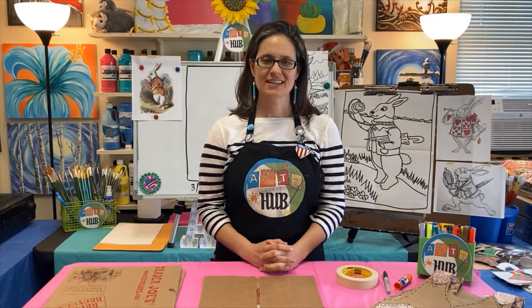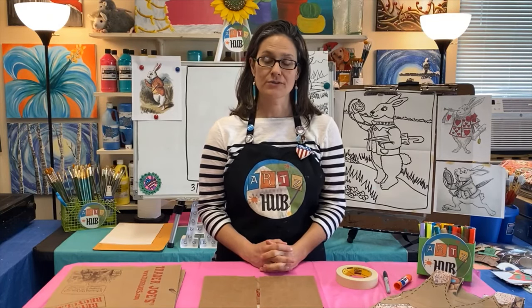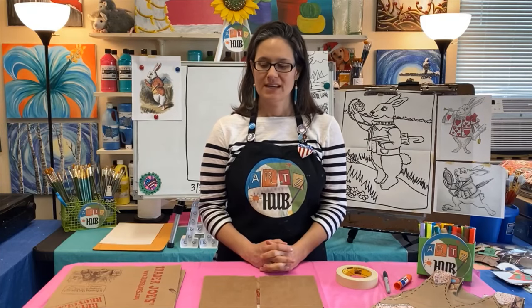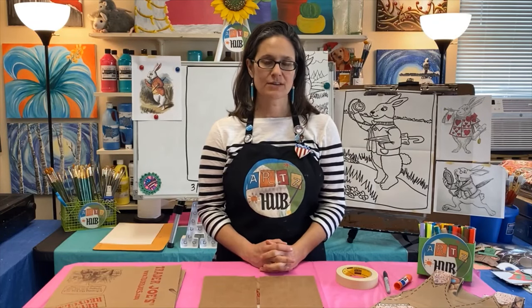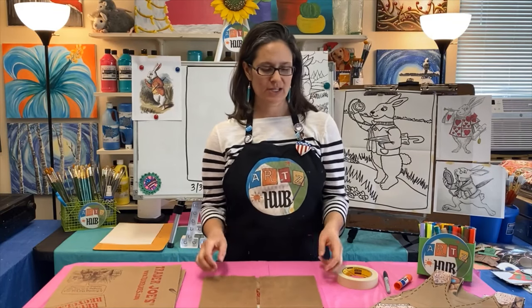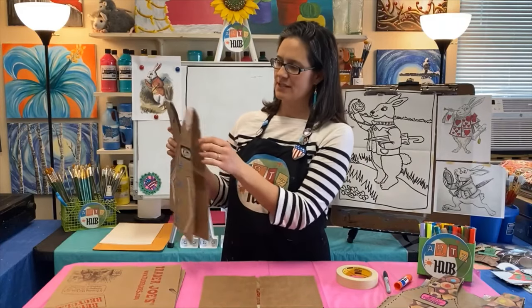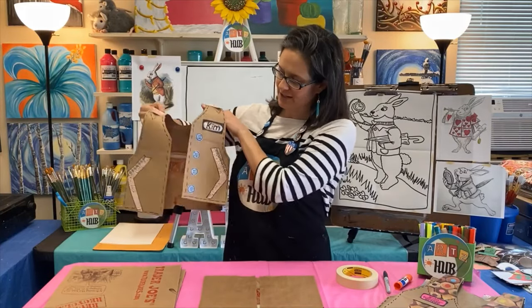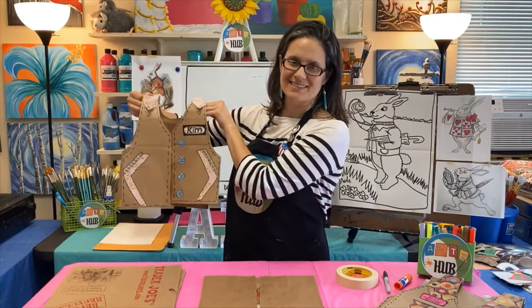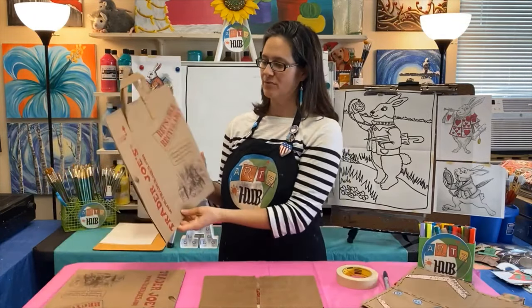Hello, thanks for joining us today. My name is Kim Murdock and this is Arts Hub Online. Today we're going to be learning how to do our first craft project together, and this is something you can make with things you have at home. We are going to be learning how to make a really cool vest just like this — a vest you can actually wear if you're a kid, made out of a brown paper bag.